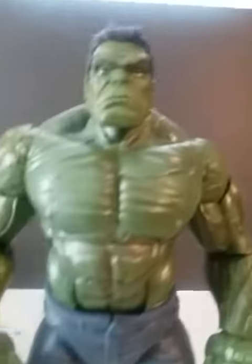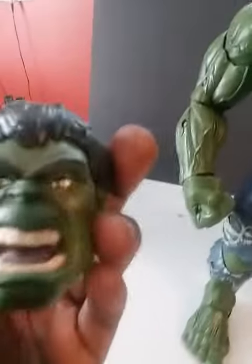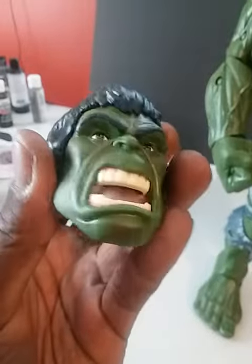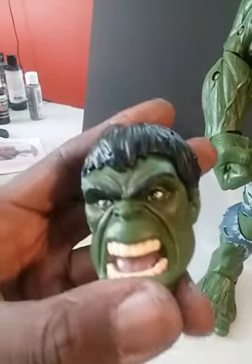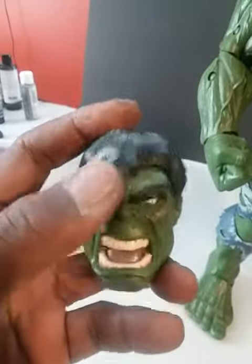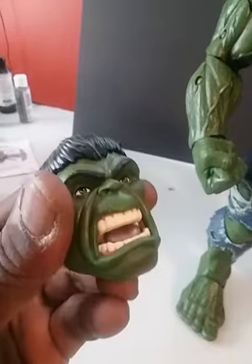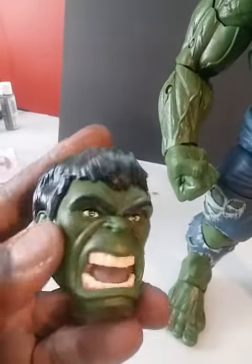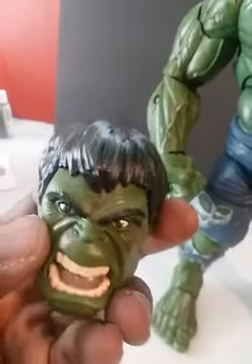He's very well sculpted. He comes with an open mouth head — this sculpted head has a great mouth and teeth, sculpted very well. The eyes are a separate piece, the hair is a separate piece, so it's very well painted. His hair has some green in it. They painted shadows, and the shadows are perfect. It's a good head sculpt.